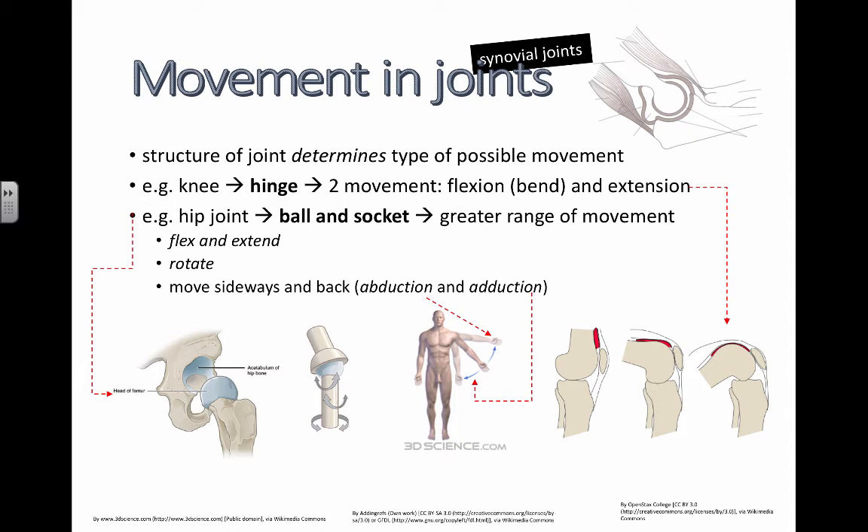I can't do the butterfly stroke. I can't do the backstroke either, or the breaststroke — it turns out I can't even do freestyle front crawl. I just can't swim.